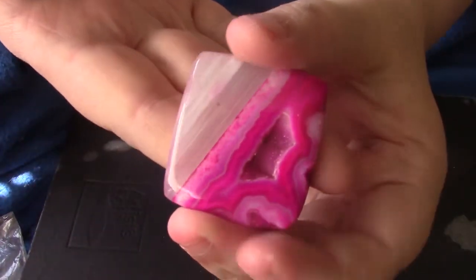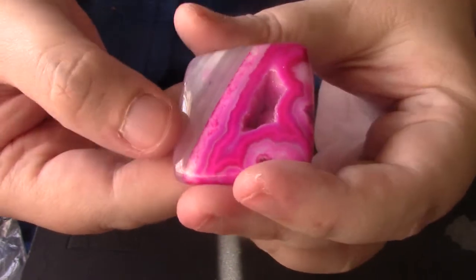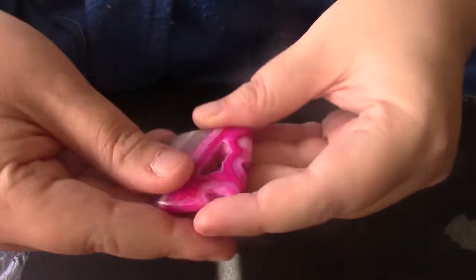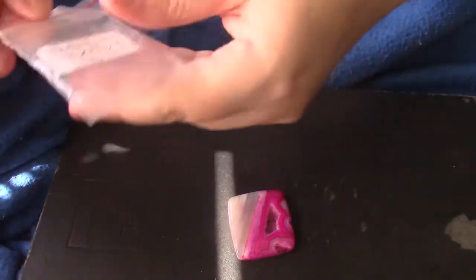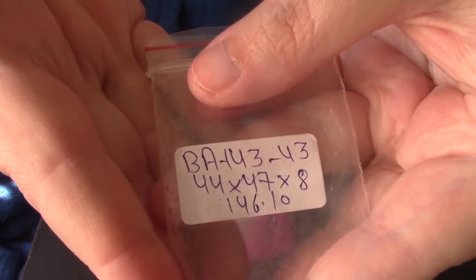My cab for today is a piece of crazy lace agate that's also a druzy. It's really cool — I love that diagonal slash across it. I've had this piece for a while and never really known how to tackle it. It measures 44 by 47 by 8 millimeters, so it's a good size.